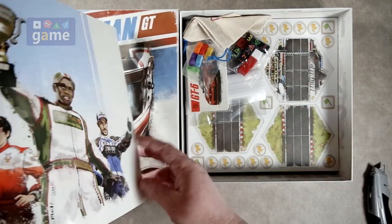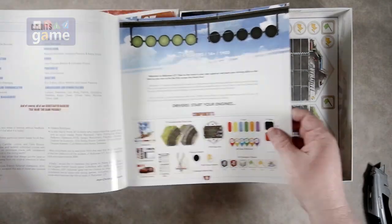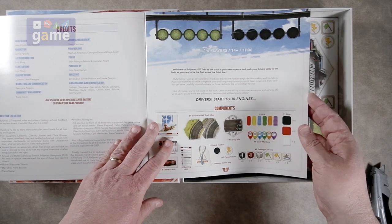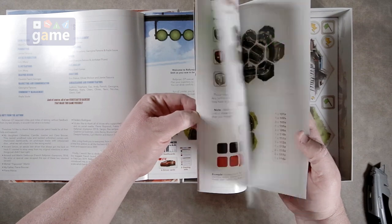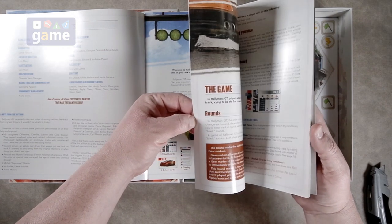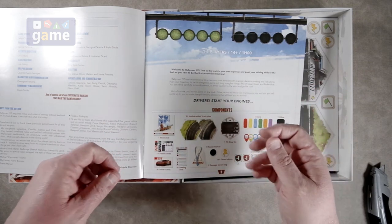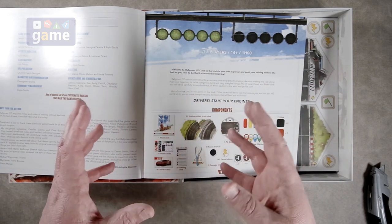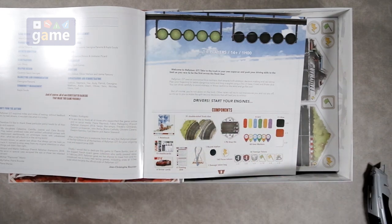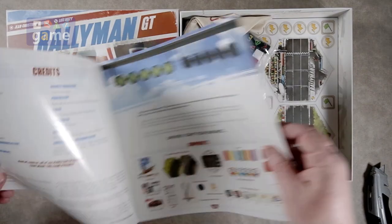So this rule book you get is full color. Nice artwork. I do like the art style on it. Big print. And if it's like the other one, it may be that it's in multiple languages. Let's take a quick peek here — no, it is not. Whereas the other one was a normal sized rule book that had like four pages for each language and had like 1800 different languages in it. This appears to be a rule book for English, so I'm sure there are other versions of the game.